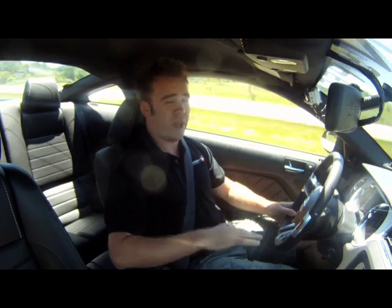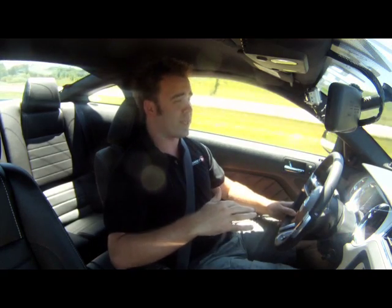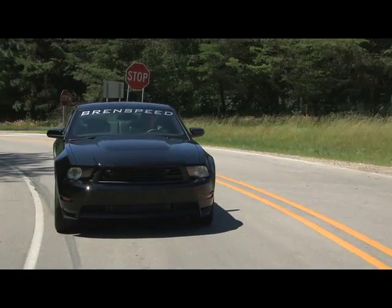It's 412 horsepower — that's more horsepower than any late model Mustang has made outside of a GT500. For most people, that's plenty of horsepower. For enthusiasts like you and me, we need more.